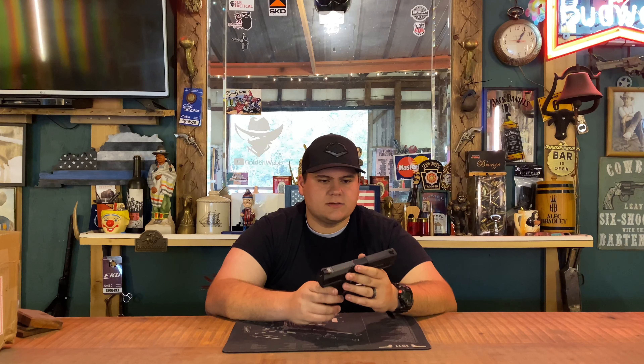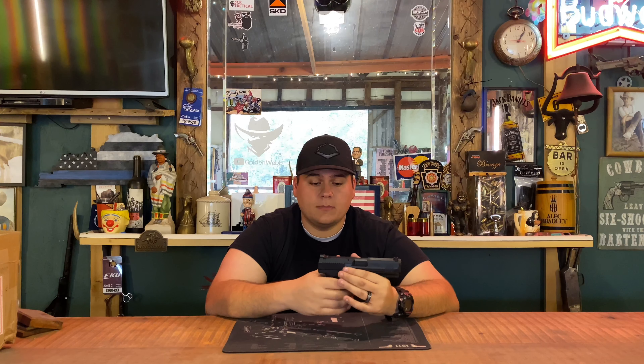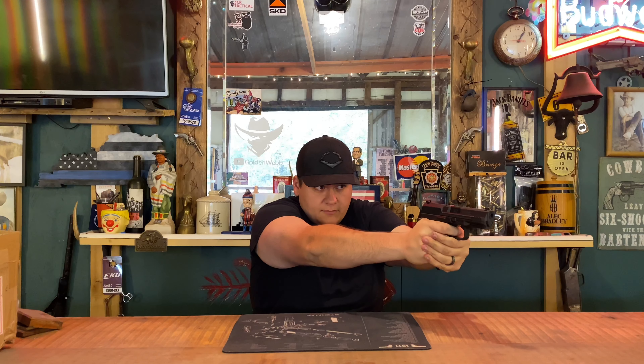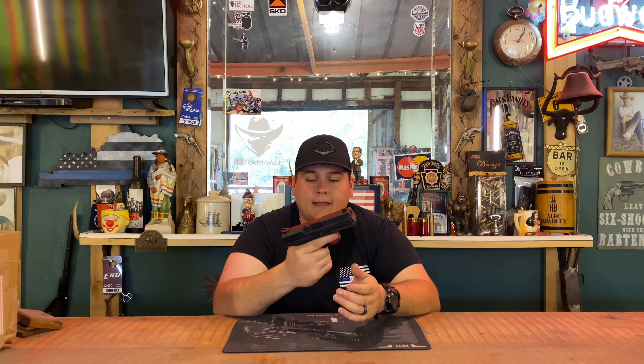A couple of downsides: the serrations on the grip feel like they could be a little bit better — I feel they should be a bit more aggressive. That said, the gun never came out of my hand during shooting. I do like aggressive grips, so that's a personal preference. Overall though, the grip fits my hand very well. I have bigger hands and the Glock 19 doesn't fit my hand that well, but this one gives me a pretty full grip.